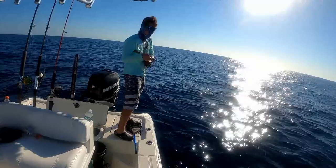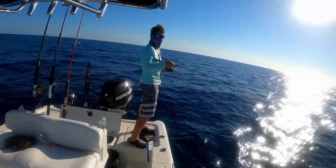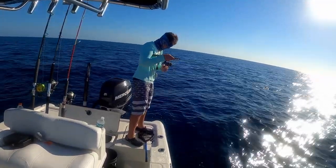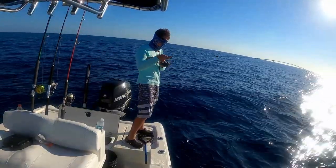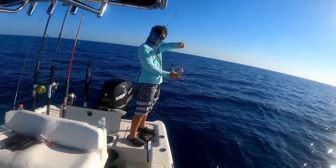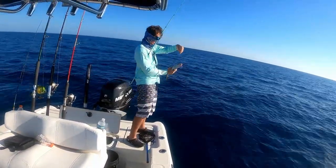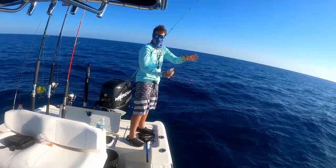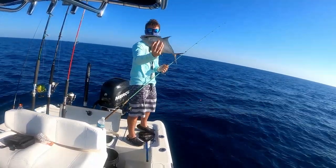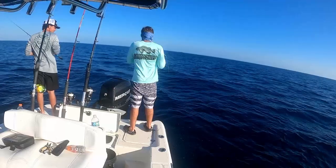Got another fish on. Come on, this has to be a jack of all trades. I'm gonna go jack — I feel so bad for these things. I'm gonna let him go. That was the water.